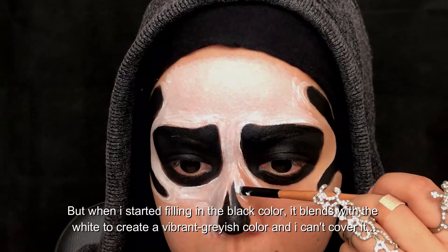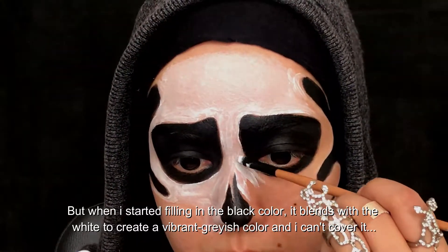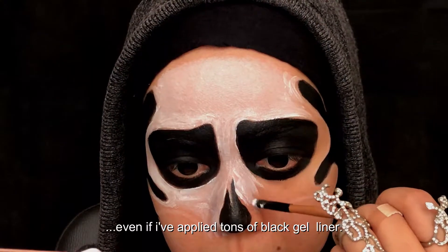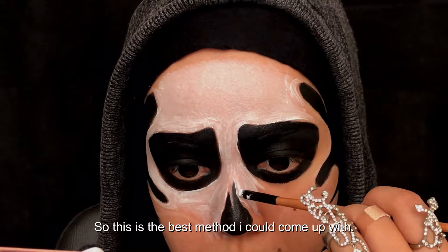But when I started filling in the black color, it blended with the white to create a vibrant grayish color, and I couldn't cover it even if I applied tons of black gel liner. So this is the best method I could come up with.